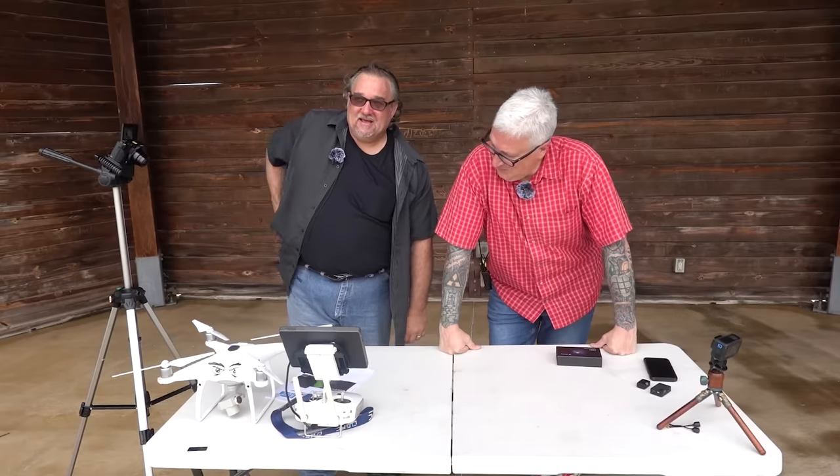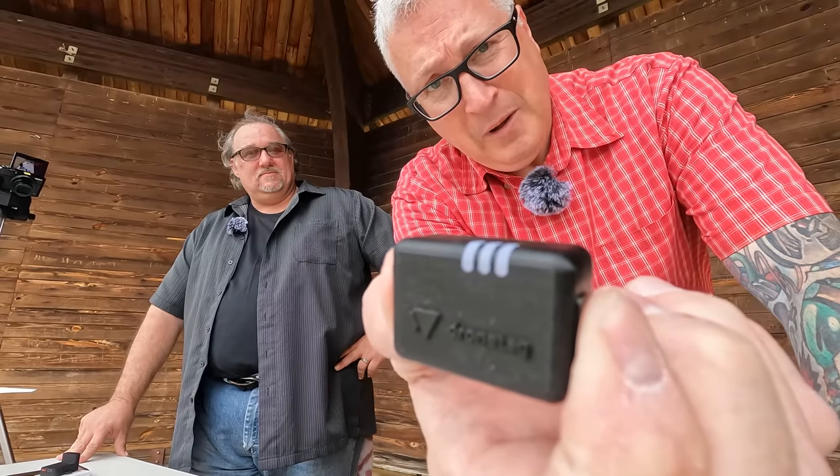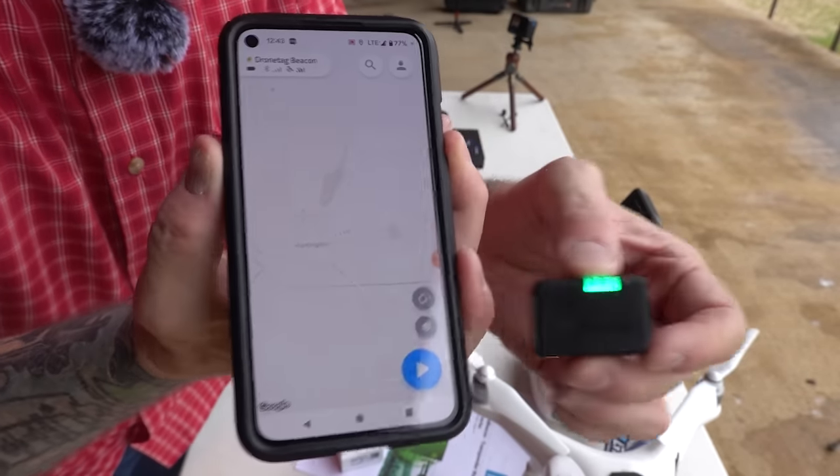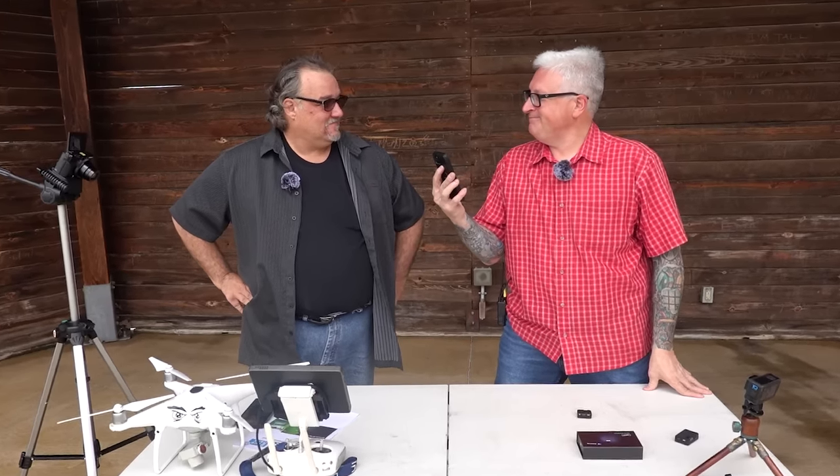Seriously? Seriously. All I had to do is turn on my Beacon, bring up the app. Hi, I'm Beacon. Hi, I'm App. Hello, nice to meet you. Now that they've made sweet, sweet digital love — boom — it just brought it right up. That's it.